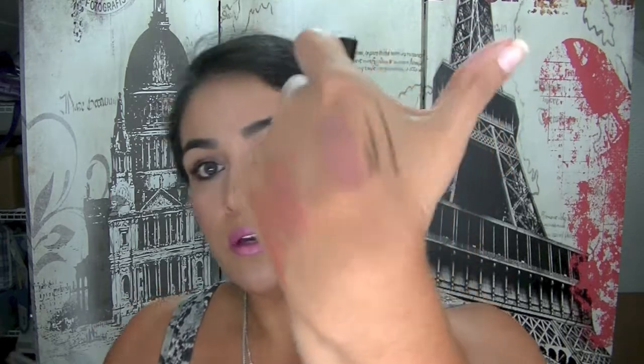There's a Stila Stay All Day Waterproof Liquid Eyeliner in Intense Black. This is a felt-tip eyeliner with a really, really thin tip. Here are some swatches — a very thin tip. I'm looking forward to trying that one out.